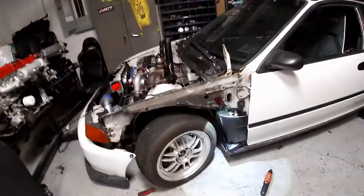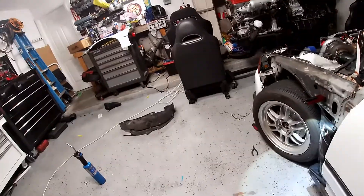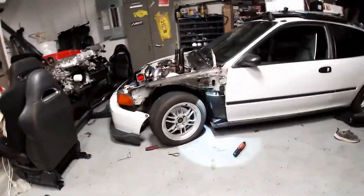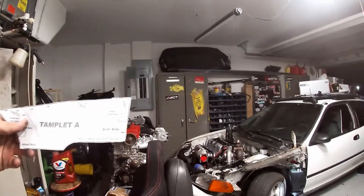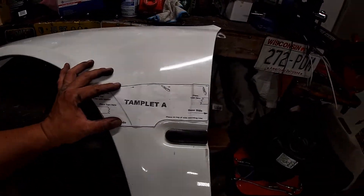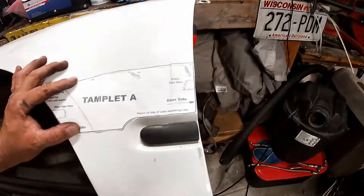Alright guys, as you can see we already started — that's the way it's supposed to go, it's gonna look good. I want one of these for the Integra too. So now I have to cut — it's kind of confusing because you brought me a template that's supposed to mark where it's supposed to go. So I gotta get some tape and put it right there, then cut on top of it.